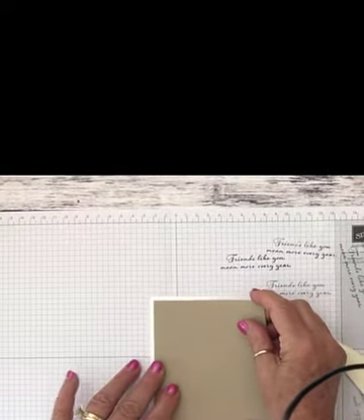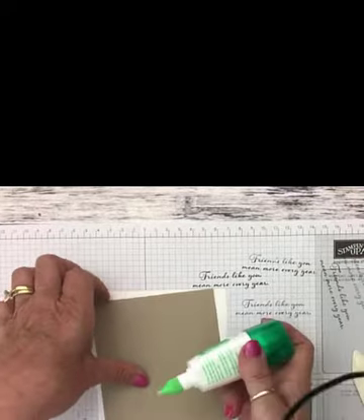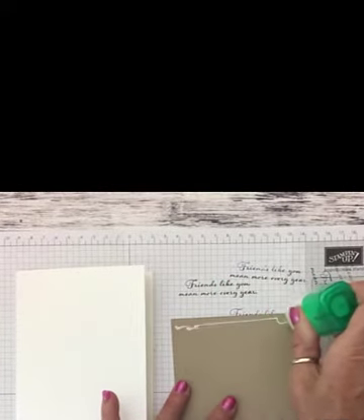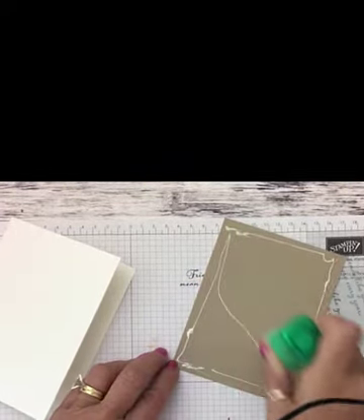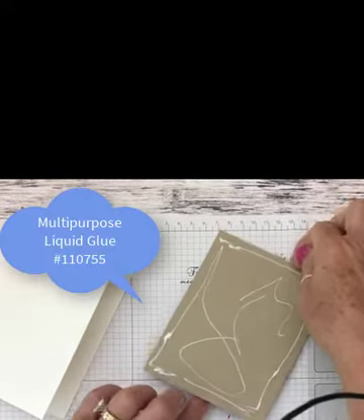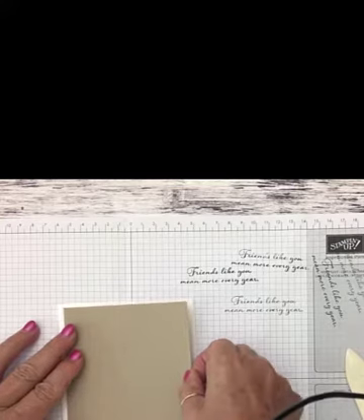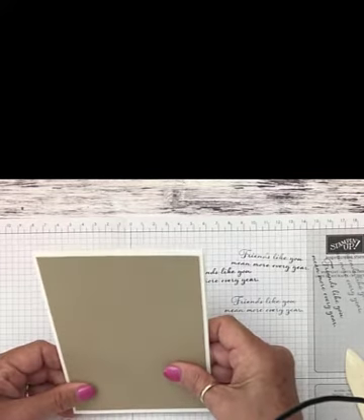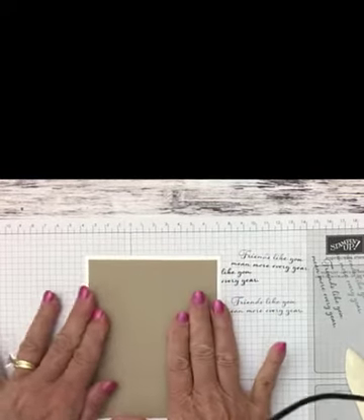The next piece we're going to use is a piece of crumb cake cardstock, four inches by five and a quarter. We're going to add this on here. As you do your layering, you drop it by a quarter of an inch, which leaves an eighth of an inch all the way around the card. I'm using our liquid Tombow glue — the green glue — because it gives you a few seconds to move the paper if it's not exactly where you want it placed.